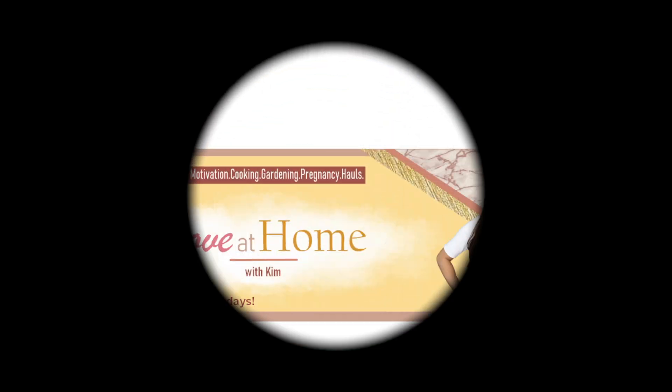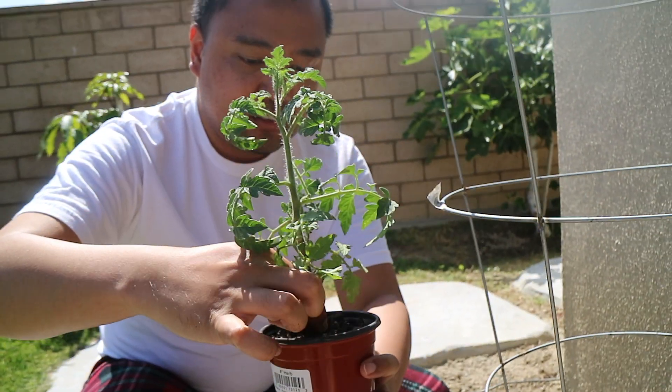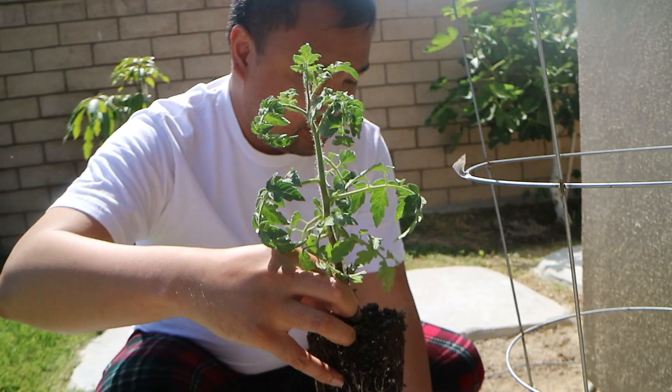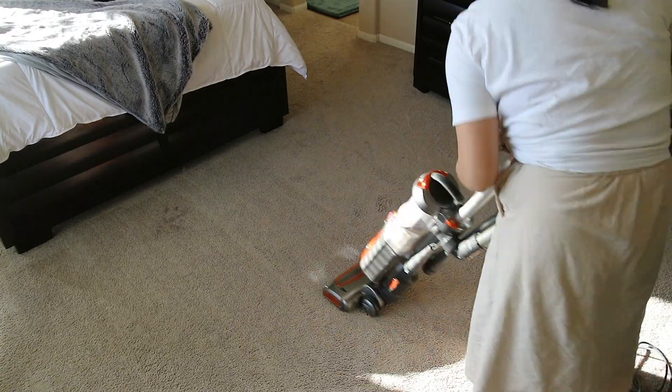That is all I have for you today. Thank you so much for watching. If you like this video, make sure you give it a thumbs up. And if you also got yourself a Coach Tilly bag, please let me know what color you got in the comment section down below. If you're into pregnancy, cleaning motivation, gardening, hauls, or unboxing, make sure you subscribe to my channel Love at Home with Kim. I upload every Tuesday and Thursday — thank you so much and I'll see you next time. Bye!